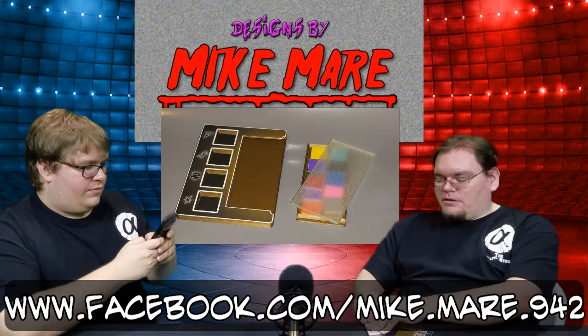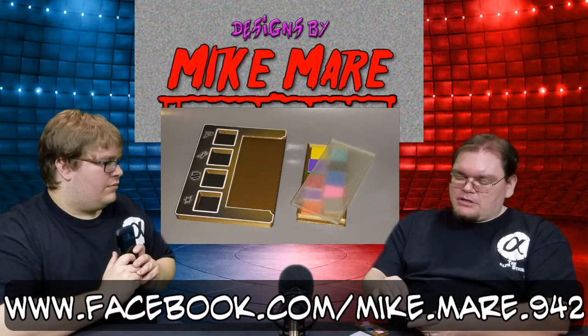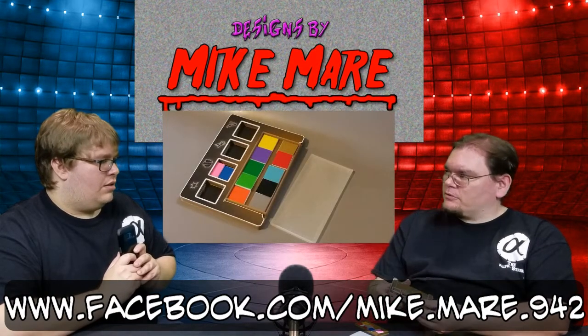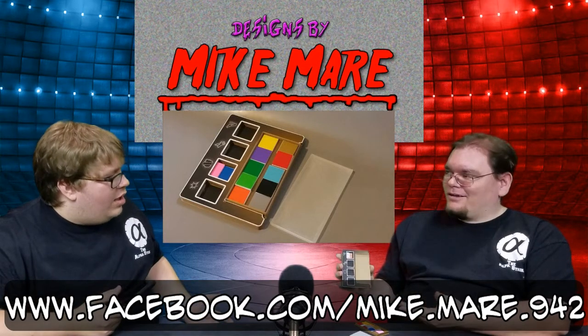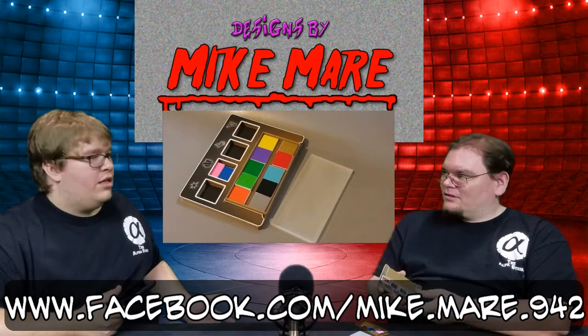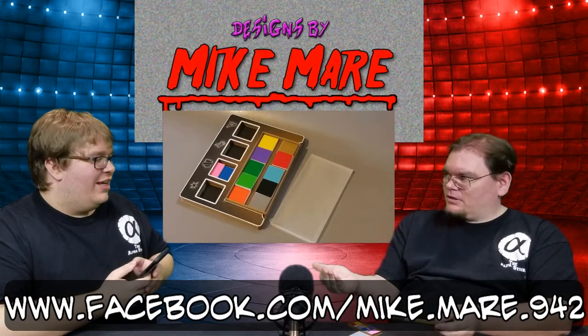The next big thing that set this one apart is that he has the ability to put two powers into one slot, because when you pick powers, you pick two powers at a time. I've got Sidestep and Charge right now. That's amazing — super cool. And then to get them out, you just turn it sideways and you're done.